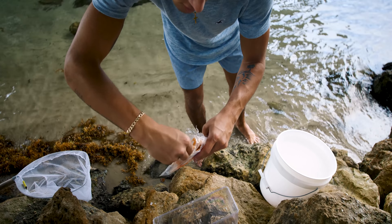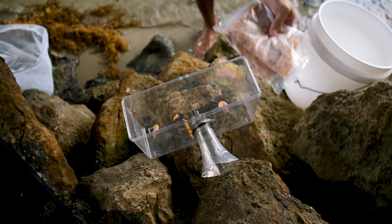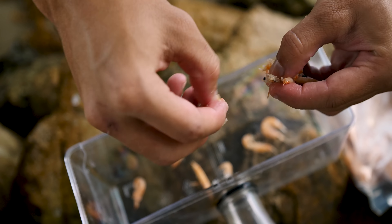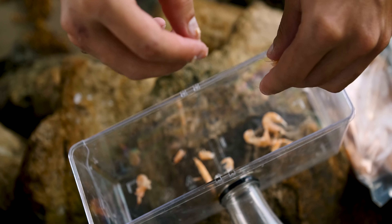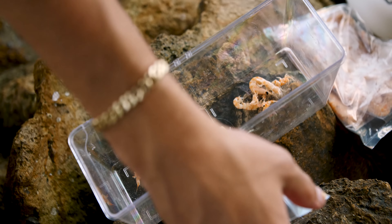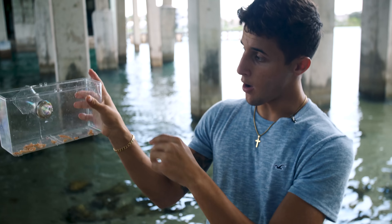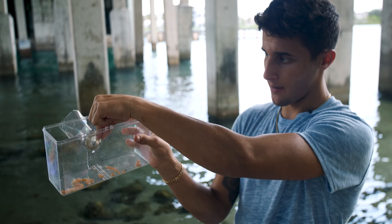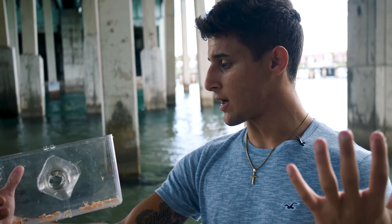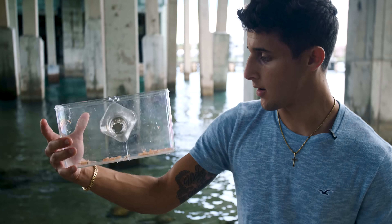Now we're getting the krill out and chopping it into smaller pieces to attract small fish. The krill is in there to get that scent going — fish will be curious, swim into the trap, and then won't know their way out because the hole is smaller on the inside. Then we pull it up and see what we've got. If it's something cool we'll take it home; if we're not allowed to keep it, we'll release it back.